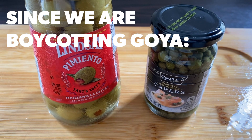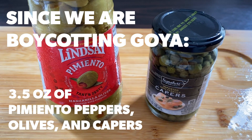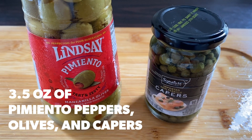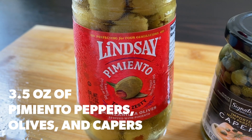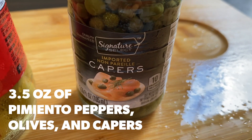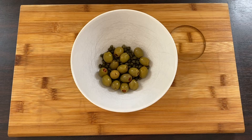Since we are boycotting Goya, you'll need about 3.5 ounces of a mixture of pimiento peppers, olives, and capers. You'll be able to find each of these ingredients in their own bottles, but feel free to use whichever you need for your recipe.